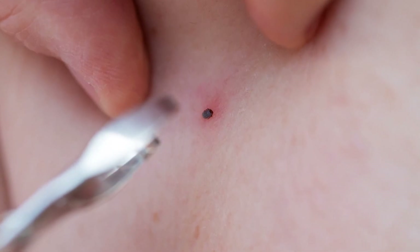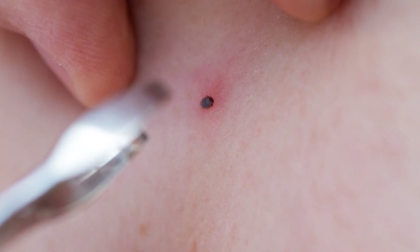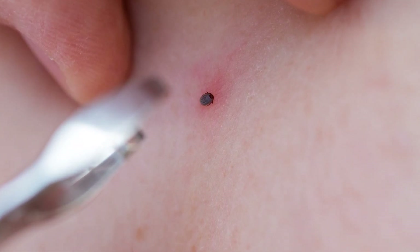Often when you see that you've been bitten by a tick, you'll see the tick still attached. Once ticks latch on, they don't like to let go until they're fully engorged and they fall off.